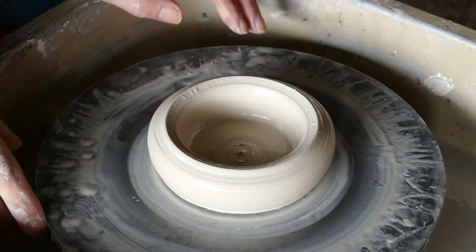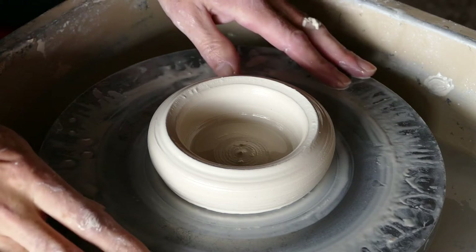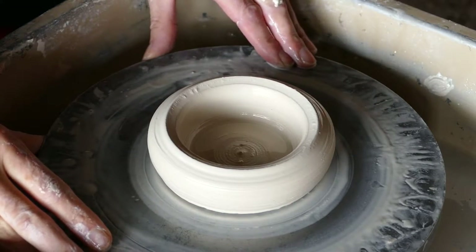Hi there and welcome to my wheel thrown pottery series. In this video we'll actually be pulling up the side wall of our previously centered and opened out doughnut of clay here.